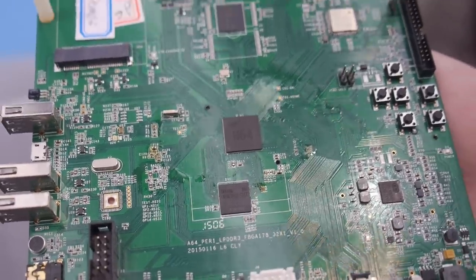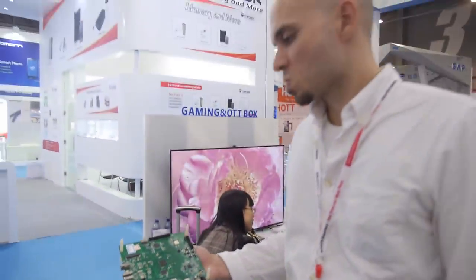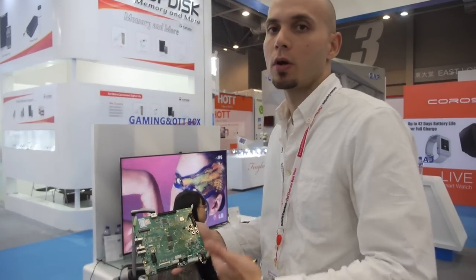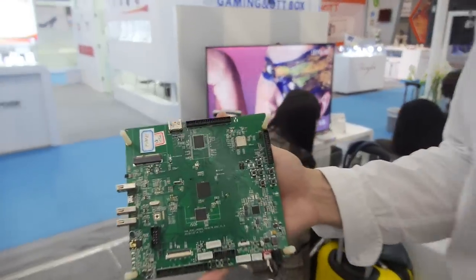This is the H64, a 64-bit development board here at the Old Winner booth. This is our quad-core A53 chipset for OTT boxes, and this is kind of the initial development board that we have.